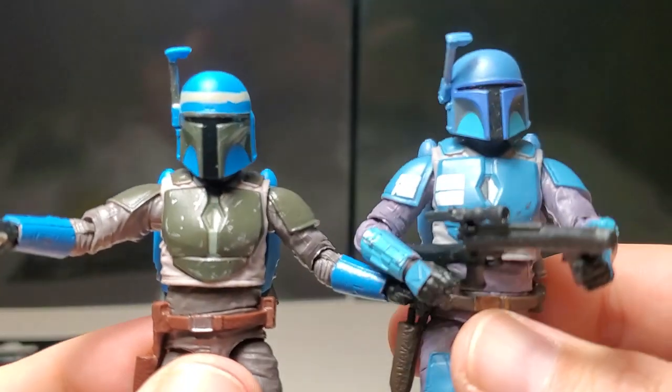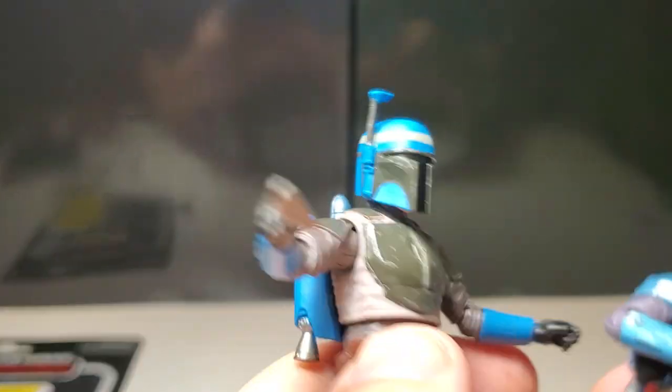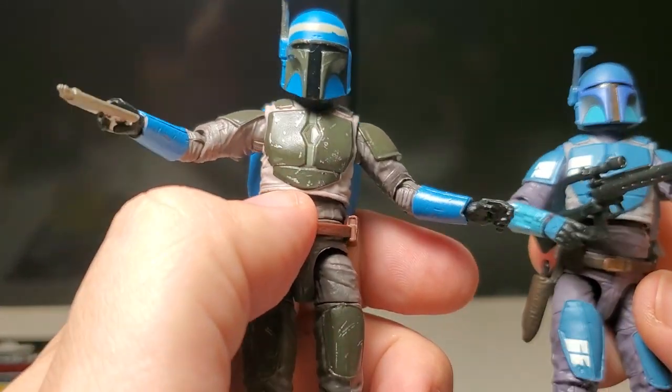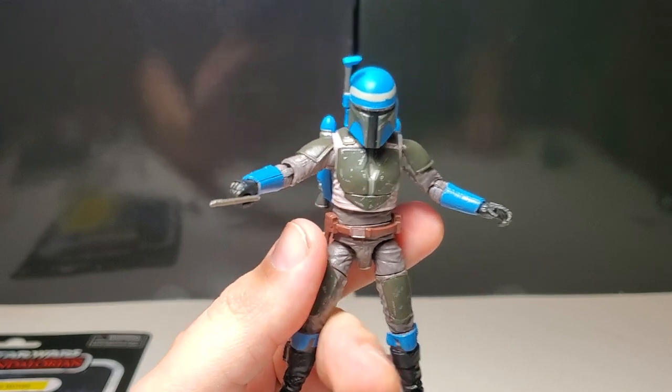It looks a little odd for Axe Woves. Here's a comparison with the Death Watch figure — that one has a sculpted head with a double barbell pin joint, and you can't remove the helmet as you can with this one. He looks just a little bit wonky, but I'm happy to have him.